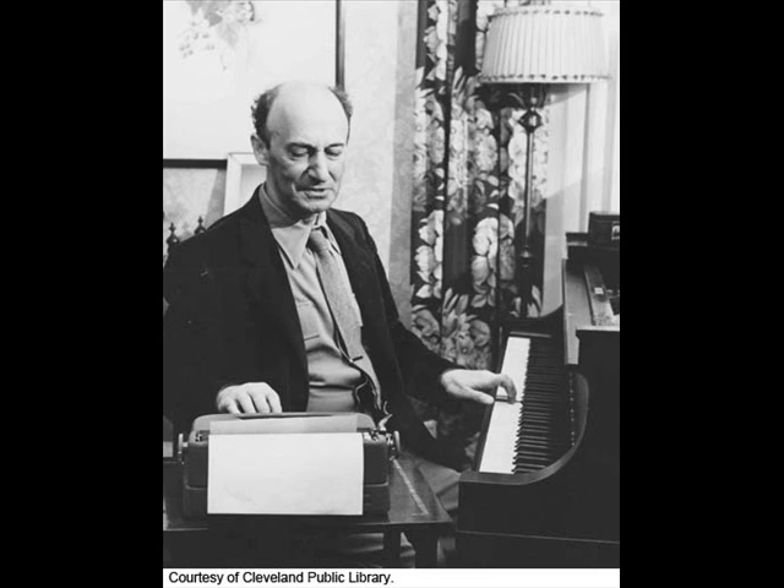That tradition that the clavichord was Bach's favorite has been pretty well exploded nowadays. No doubt Bach played the clavichord, and with pleasure, once in a while. But for the most part, his chief domestic keyboard instrument was the harpsichord.